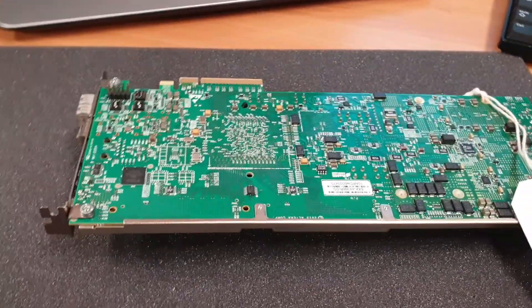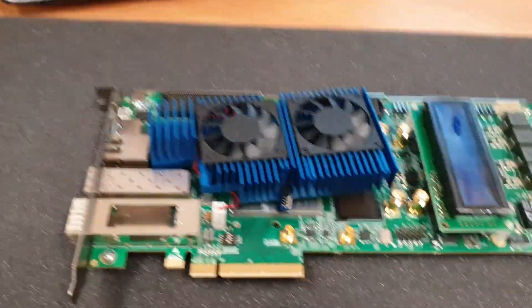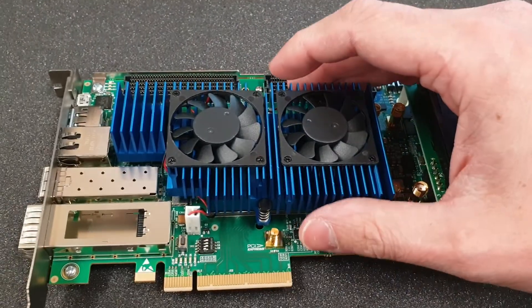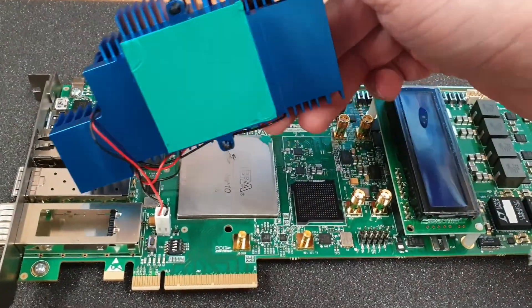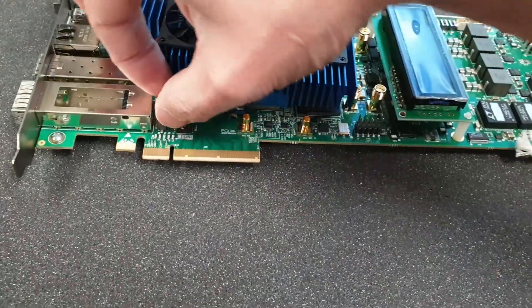I don't have a tripod so I'm just going to put my phone like this. It's a $7,000 board so I think it's a good opportunity to do a video. Now as you can see the heatsink is loose — there's no grease or anything. We just have to disconnect this cable here for the fan power and put it aside.